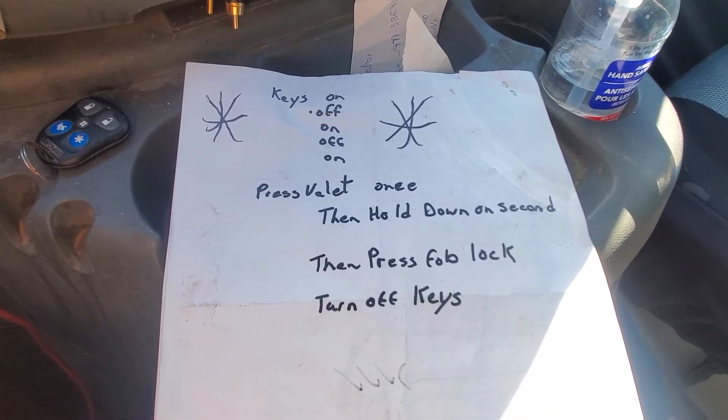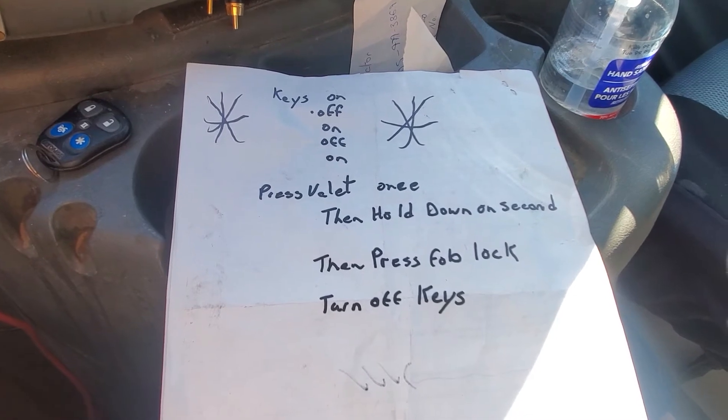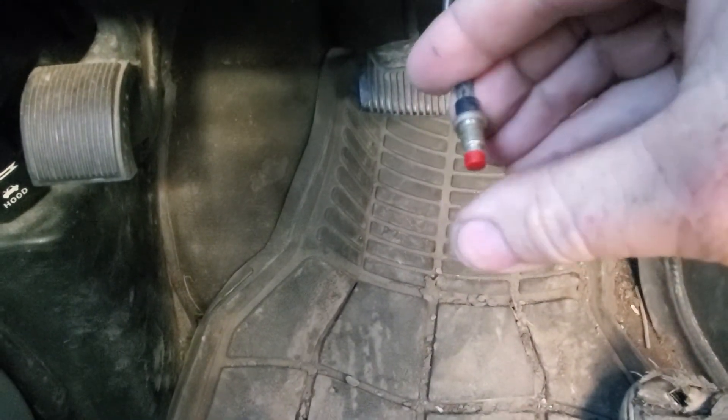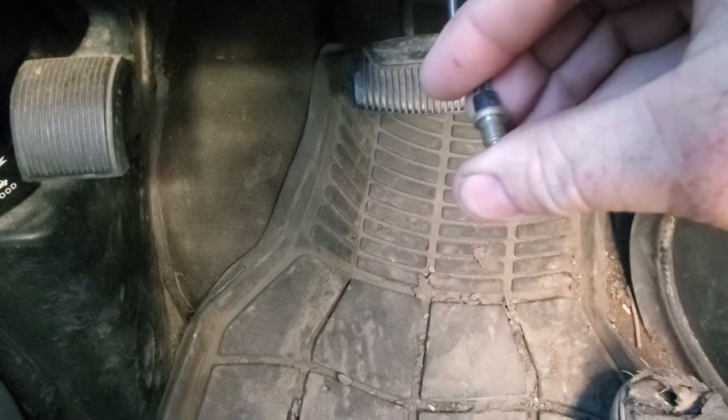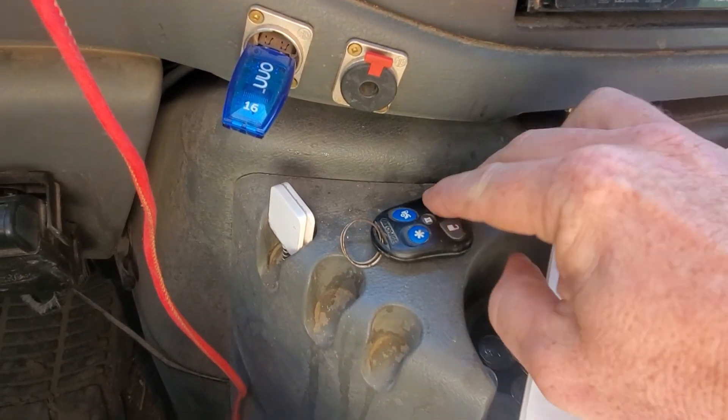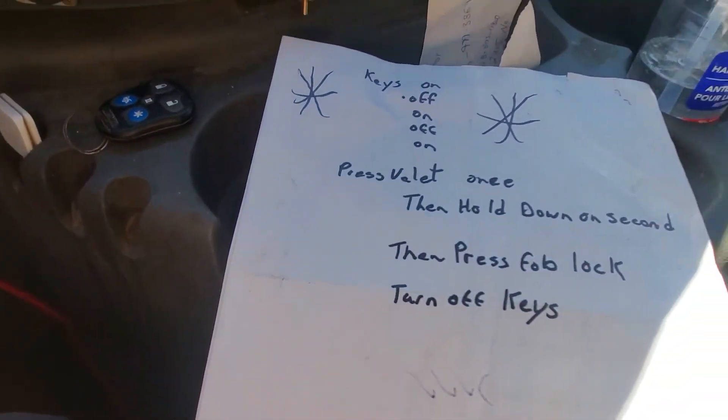On, on, on, on. Now I've got my valet button down here — press it once and then hold it down for a second. It'll make a noise. Now we're going to hit the lock on the key fob, and then keys off.